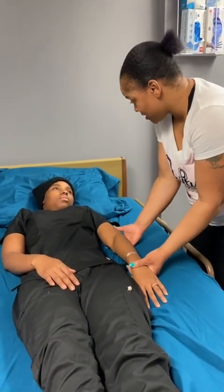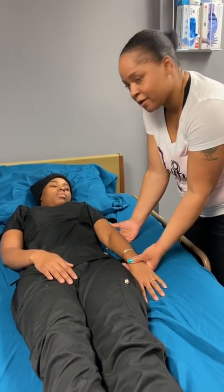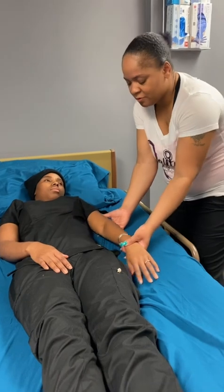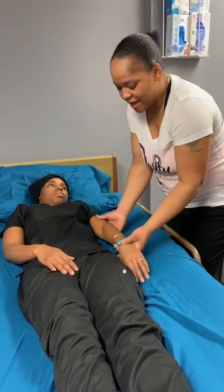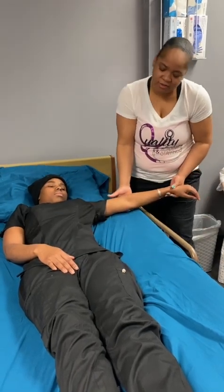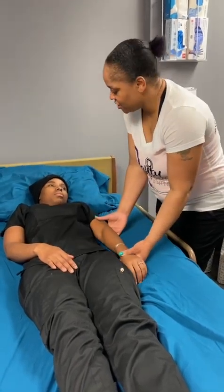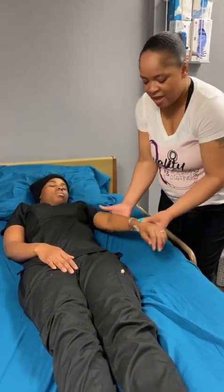I'm going to take the same arm and do out away from your body and then back towards your body. So, I'm going to do abduction, adduction. Any pain? No. Abduction, adduction. Any pain? No. Abduction, adduction.